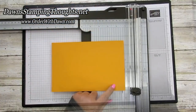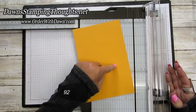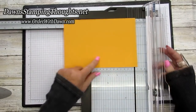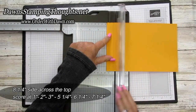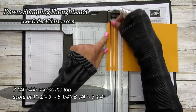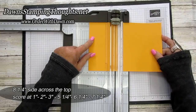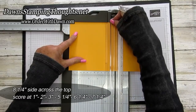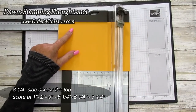Let's grab our paper trimmer. We're going to take our eight and a quarter inch side across the top — check twice, cut once. This is five and a half by eight and a quarter, and we're going to score across the eight and a quarter inch side. Make sure we're using our scoring blade, not the cutting blade, and score at one inch, two inches, three inches, then skip down to five and a quarter, six and a quarter, and seven and a quarter.